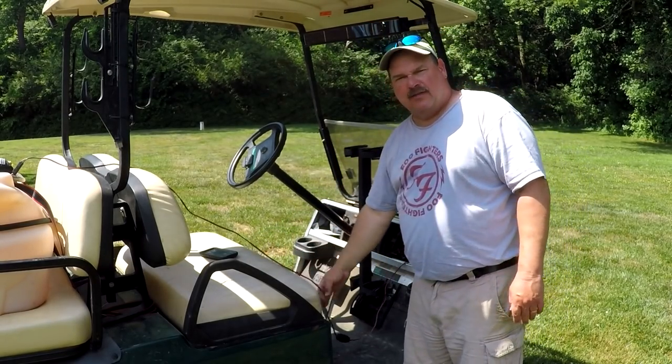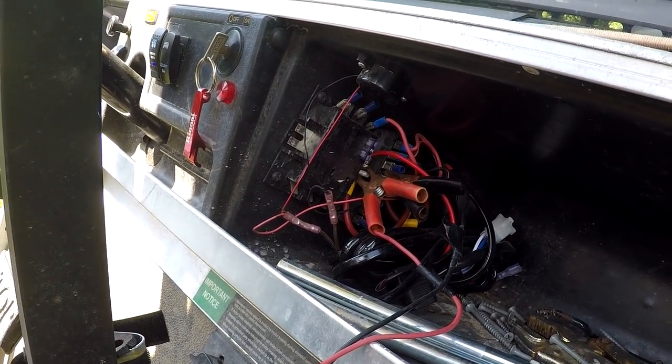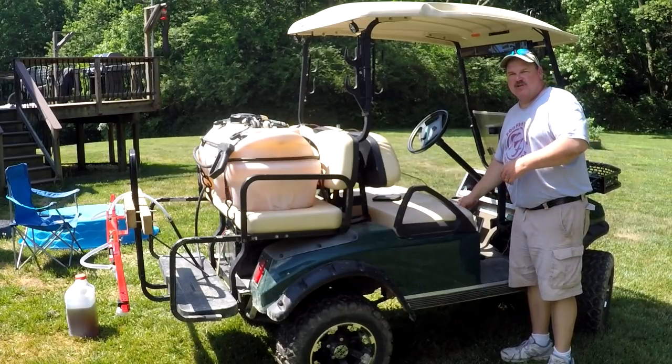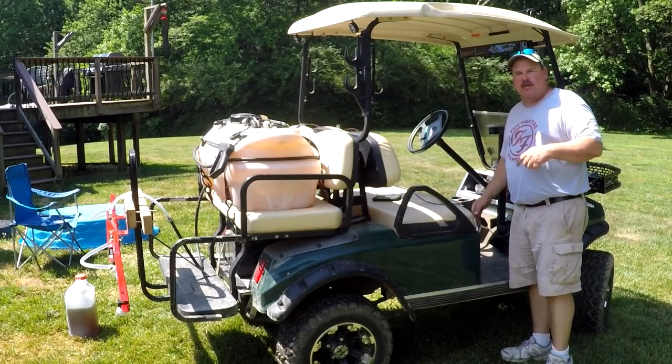I've actually got the wires to this pump hooked up to a fuse panel I installed in the dash of the golf cart so I can reach the switch from the driver's seat. It's been mixing about five good minutes now, so let's go ahead and spray the plot.